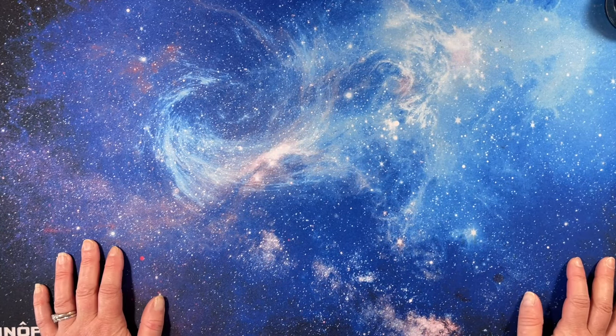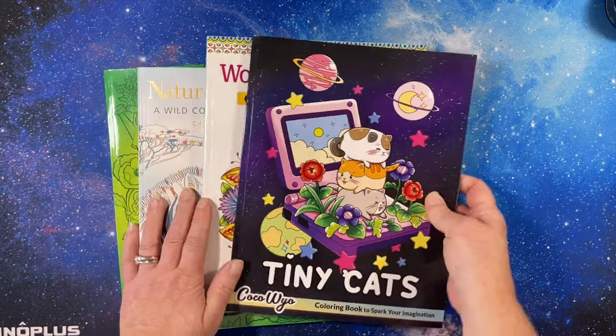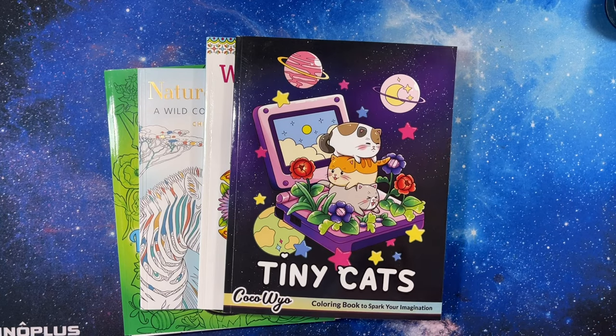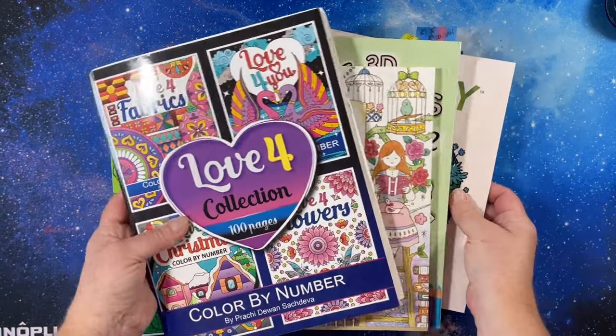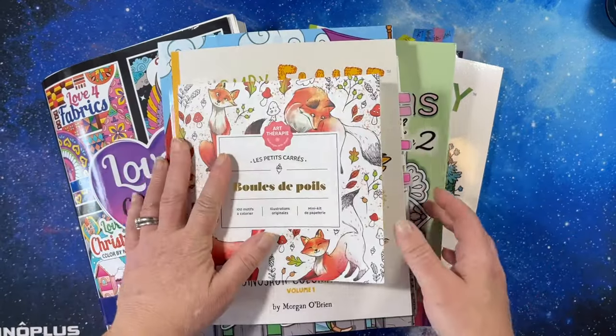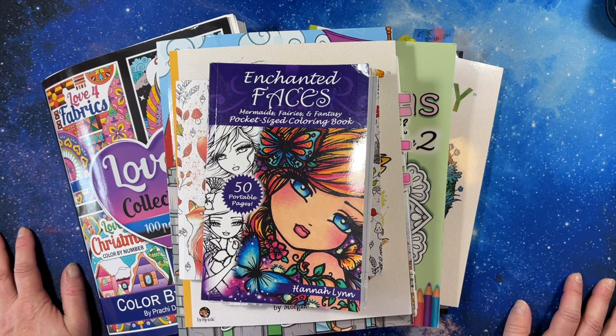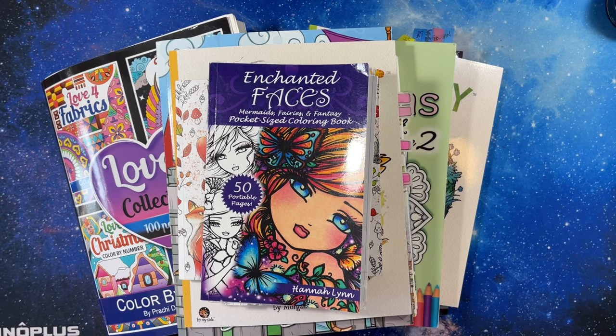I'm impressed I got that much done. June we will see — June is very busy. Thank you for watching, and thank you to all of my buddy colorers, you guys are fabulous. If you have any questions let me know, I'll link everything I can think of in the description, and I hope y'all have a fabulous day. I'll see you in the next video — bye!